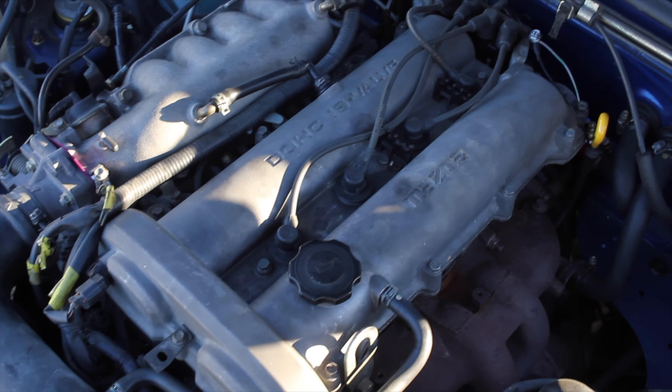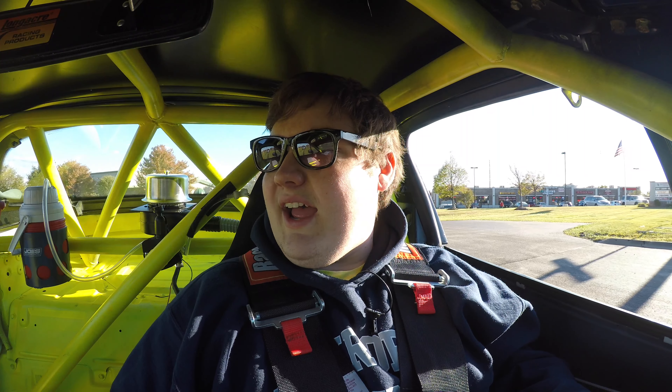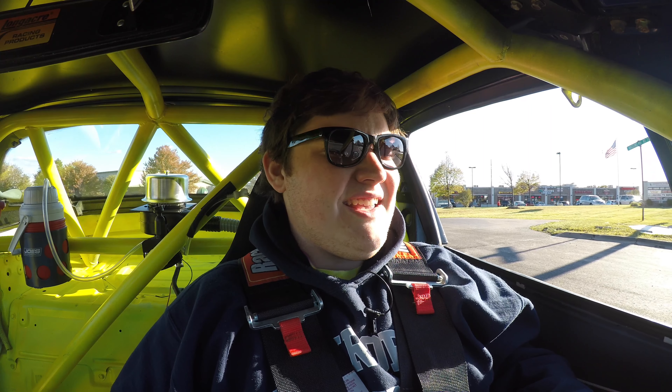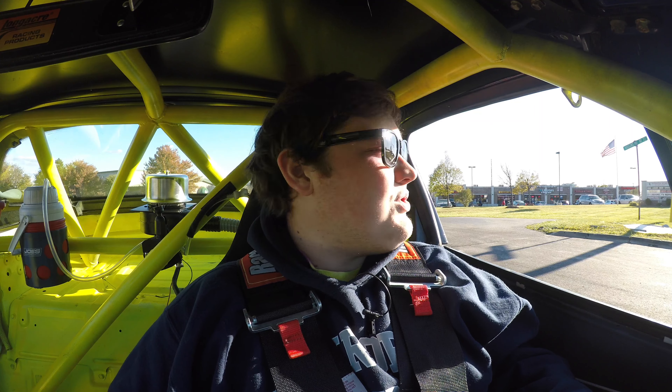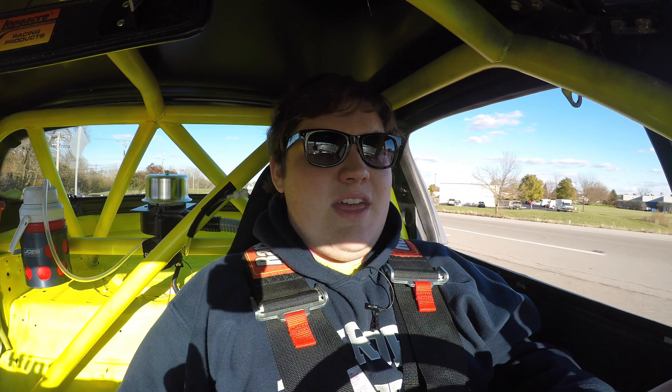Let's get back to the fact that it's a spec Miata. It is a 1.8 liter inline four that comes in the Miata from the factory. What's interesting about this motor is that you would think because it's a race car, it has an upgraded motor — and that's actually not the case. It actually has a restrictor plate on it, making it actually less powerful than from the factory.